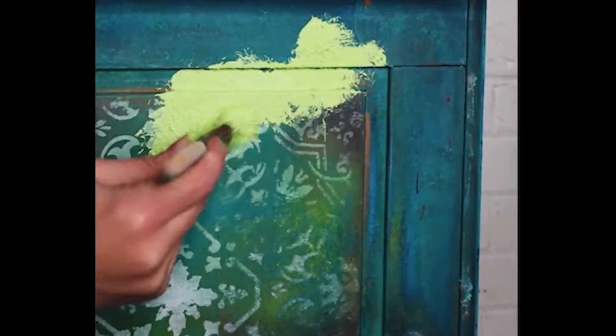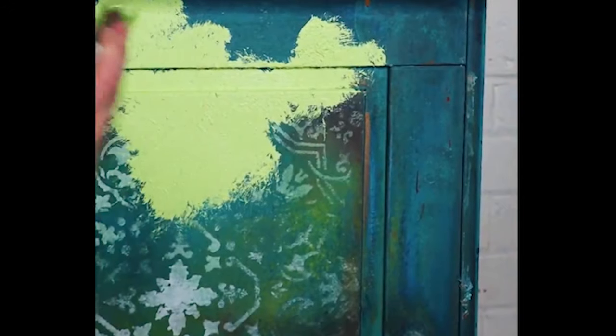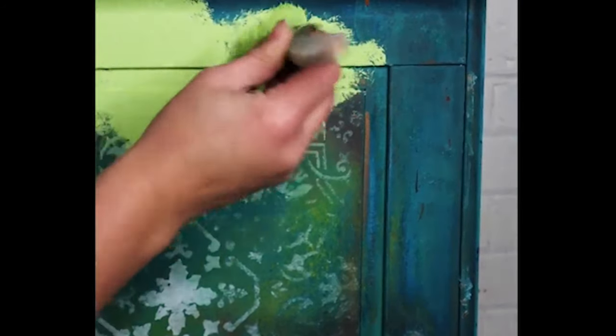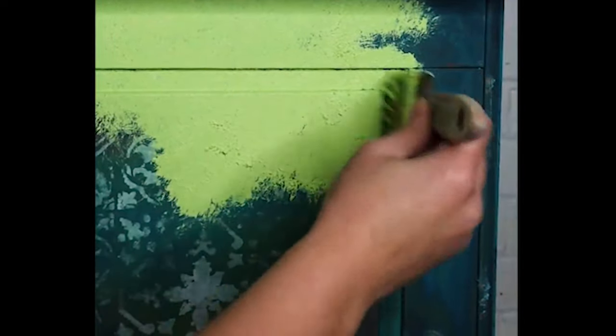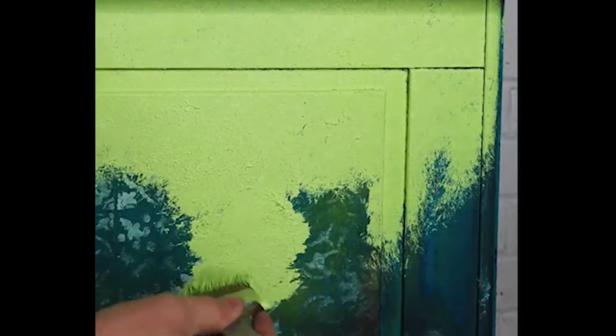To get started, I mix some Dixie Belle Limeade with Sea Spray, which is a texture additive, and I stippled it on with a premium chip brush — just to get texture and also to cover up an old finish. Sea Spray is great for this because it dries rock solid and gives really good coverage. Just make sure that when you use Sea Spray or stipple, you use a cheap or old brush that you don't love too much, because it will really knacker your brushes — it's very harsh on those bristles.